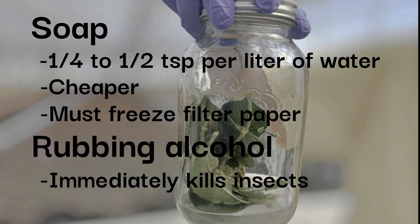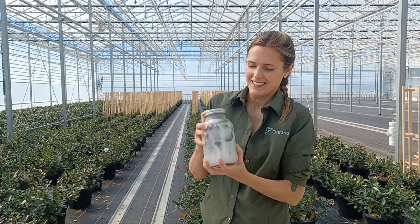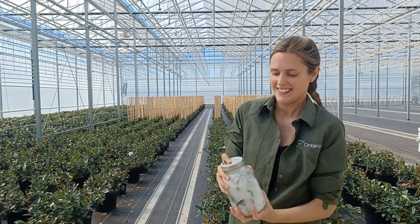If you are using the alcohol method, it is still a good idea to put the filter paper in the freezer afterwards to ensure all insects are killed. Once you have your plant material and solution, tightly fit the lid on the jar and shake vigorously for about 45 seconds.